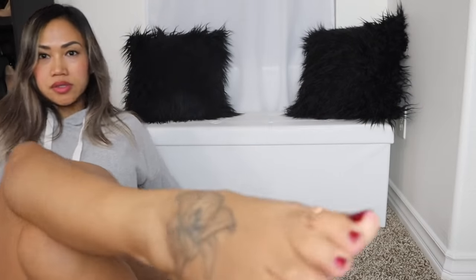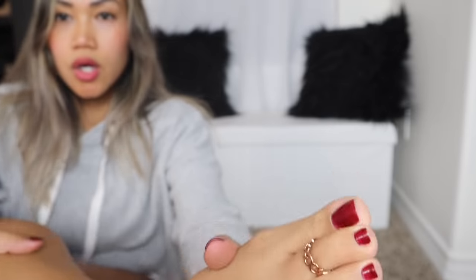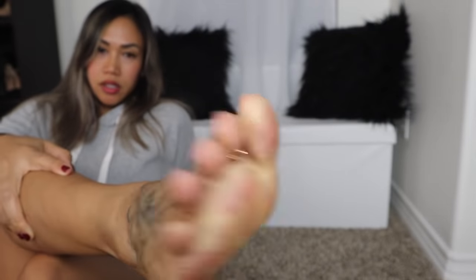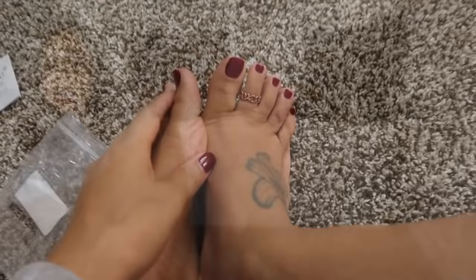I like wearing toe rings but I think they're kind of big for my toes. The only one that actually fits is — I'll show you which toe it is. I'm going to put it on the toe where I'll be wearing my toe rings, and I feel like one on each toe is good enough. I took my camera because it's better to show. I got two of them on.